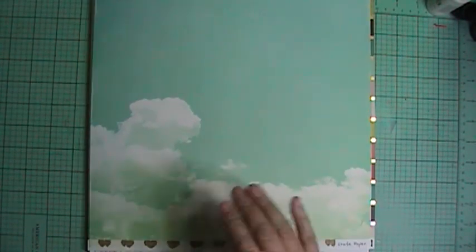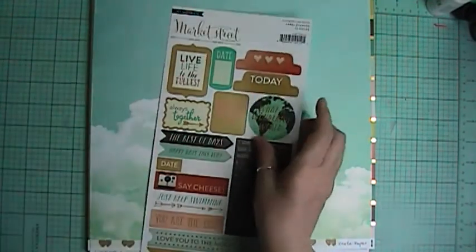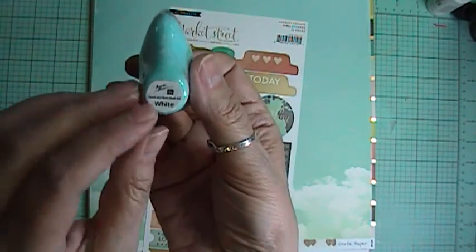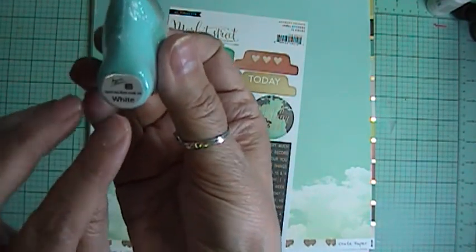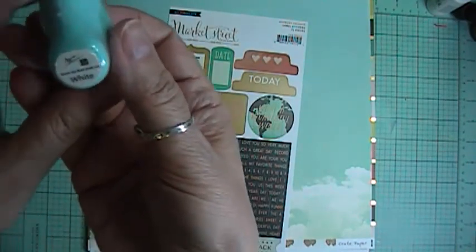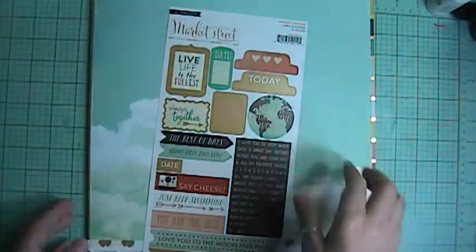Hi, it's Nicole and I'm back, this time with the Either Way kit and add-on. But before I start, I forgot to show that if you buy two kits in a row, this is the one we got for the Summer Nights kit — it's the white Prima ink. Love that. So we'll start with the papers.